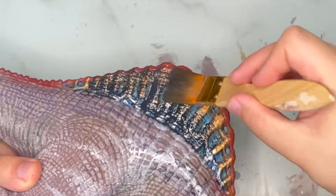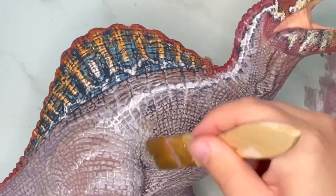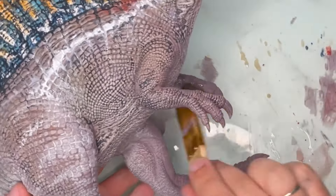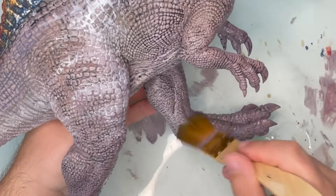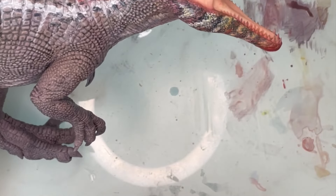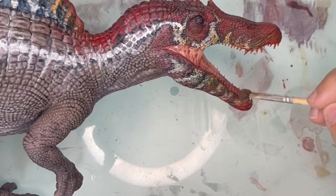I did a big black wash over the whole thing. This brings out all of the nice sculpting detail throughout the whole figure. I added a wash inside the mouth too, but this time with dark red.